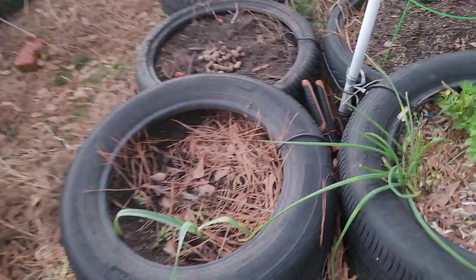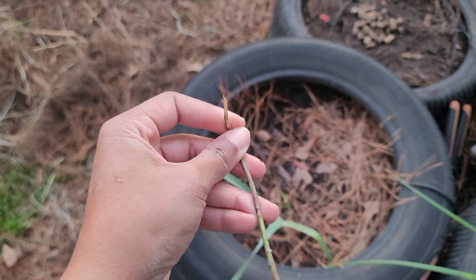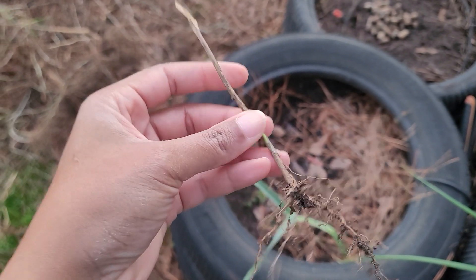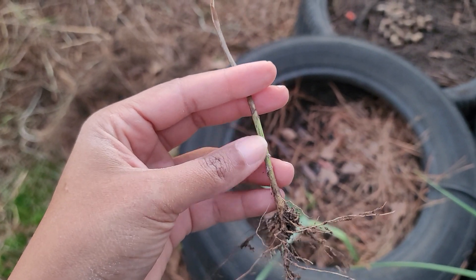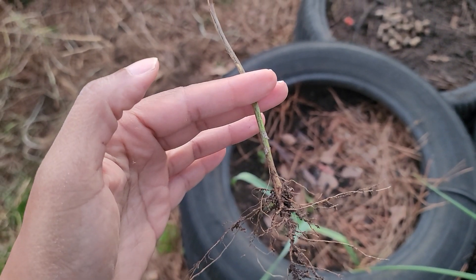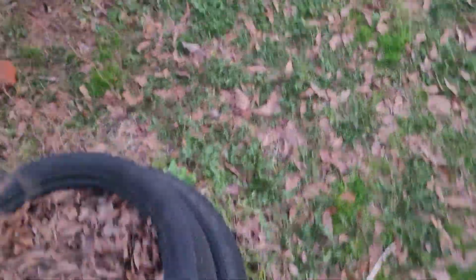Can y'all see this? This was a pepper plant. You see all up here — that's dead — but y'all see where this is green at. All of this down to the soil was covered with leaves. I'm actually probably gonna plant this back because it may have hope.